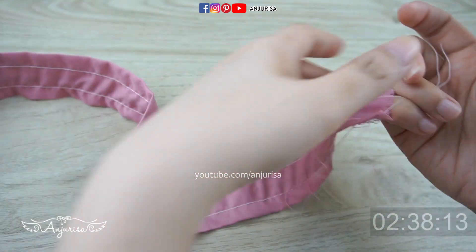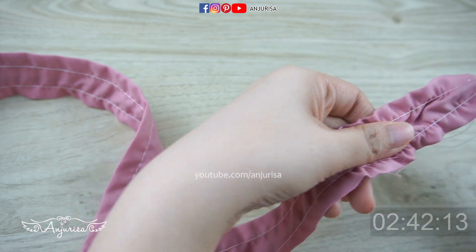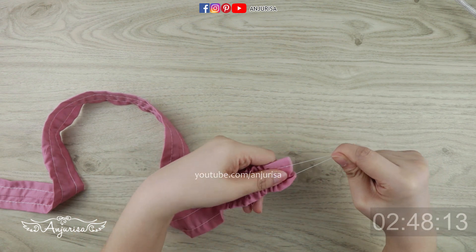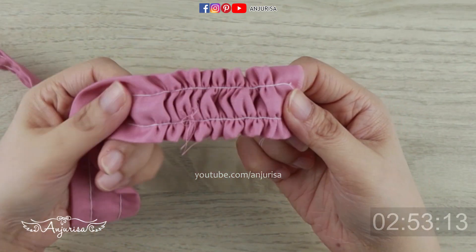Remember to leave the tails on both ends, as we will gather the fabric to make the scrunchie pattern. Here's the fun part — all we have to do is pull the bottom thread to make the scrunchie pattern. Be extra careful when you gather the fabric by pulling the thread. You can start to see the beautiful scrunchie pattern here.